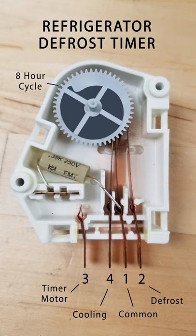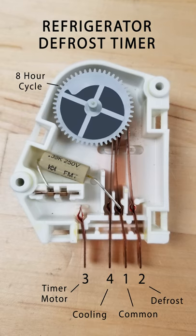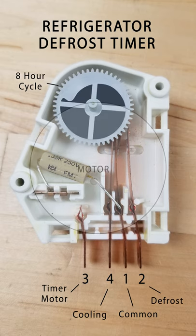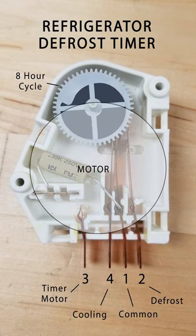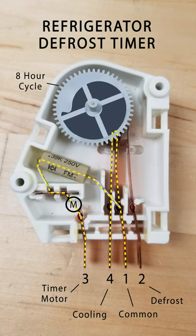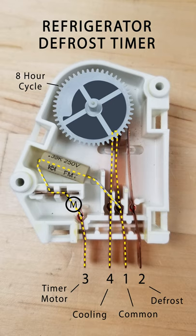The defrost timer is used in many top freezer refrigerators. It regulates power between the cooling and defrost circuits. On top is a motor which spins the cam. One full cycle takes about 8 hours of run time to complete.